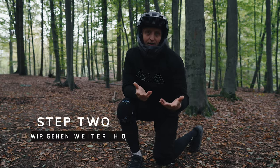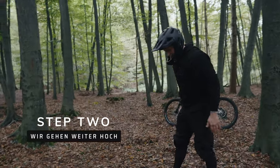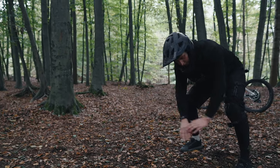Step number two is that we go a little higher. We no longer start down in a crouch, but in a light squat. Same rules again: chin down, roll over the shoulder.